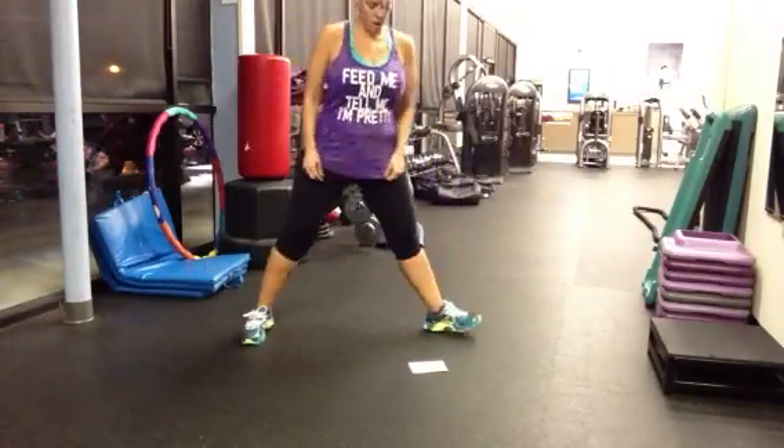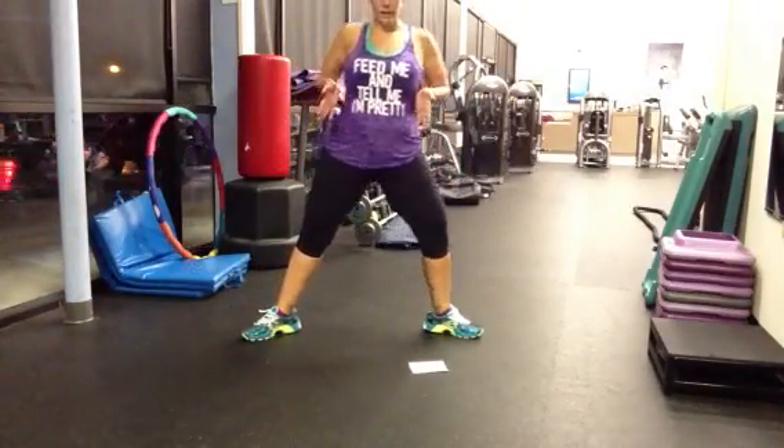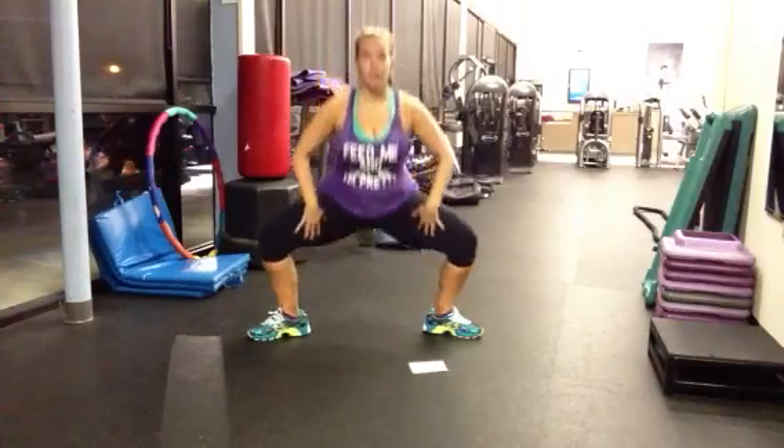First is the plie squat. Legs turned all the way out, body down straight. So you really work your inner thigh.